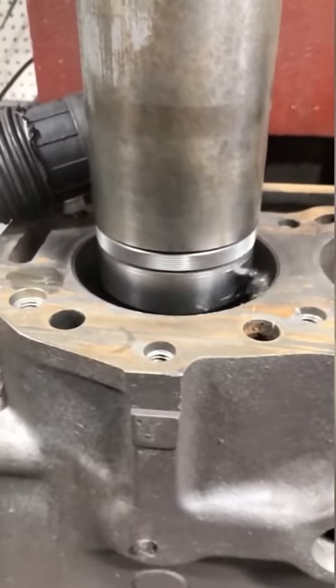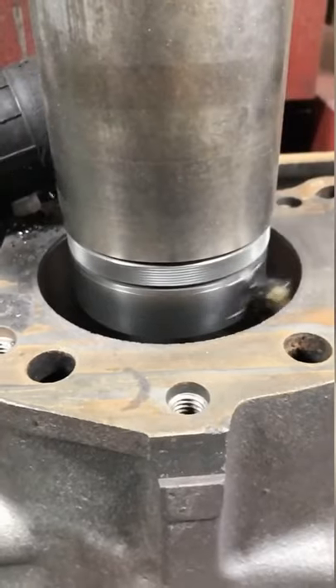As you can see, the rough cut is quite heavy at 125 thousandths diameter. We are leaving a step in the bottom to support the sleeve.